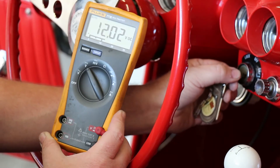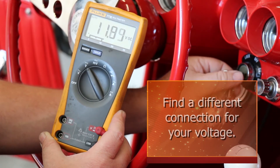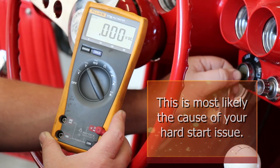If your voltage did go blank on the meter, meaning that you don't have a constant 12 volt circuit, then you're going to have to find a different connection for your key on and cranking voltage. This is most likely the cause of your hard start or stumbling after start issue.